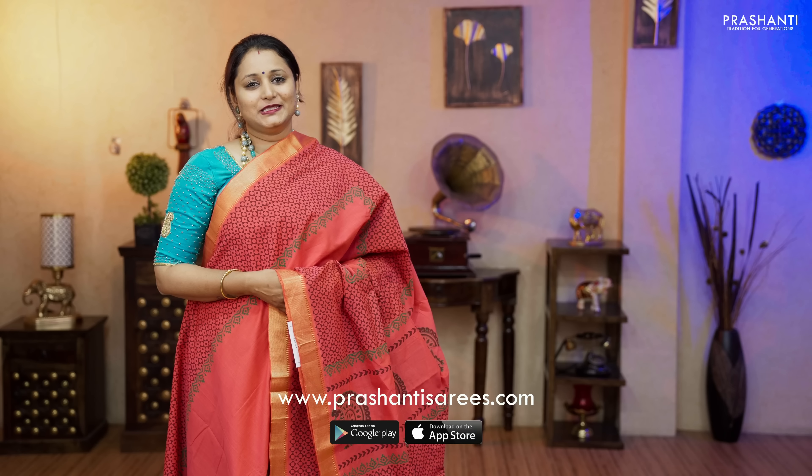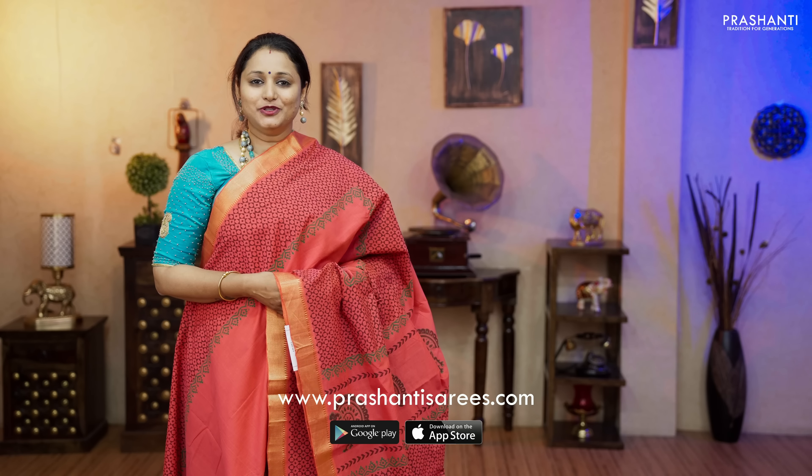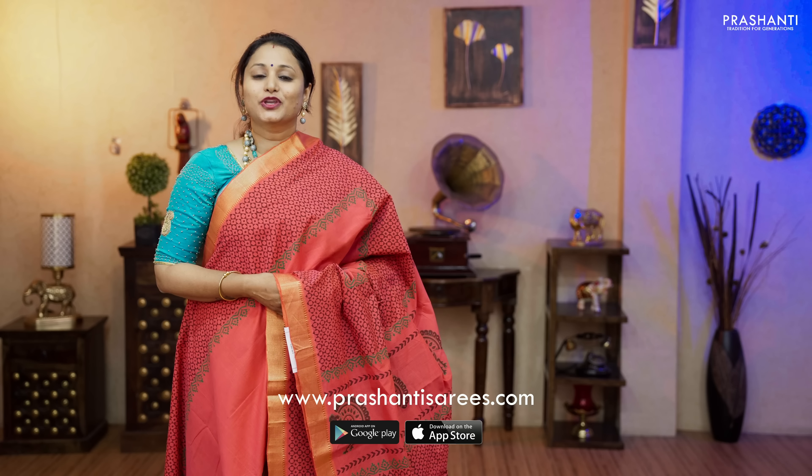Go ahead and shop for these beautiful Mangalgiri cottons with hand block prints at www.prasanthisarees.com. You can also download our app, available in both iOS and Android. Thank you for watching this video. Have an enriching shopping experience at Prasanthi.